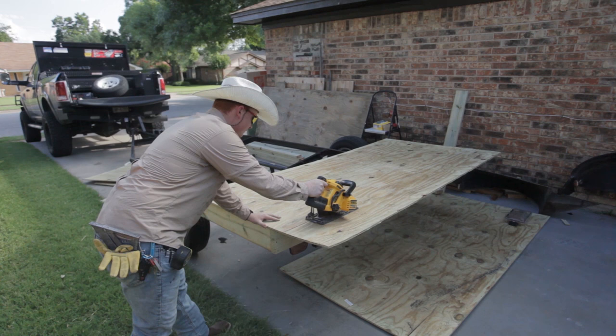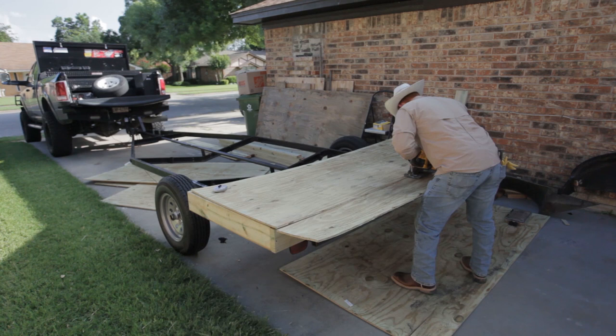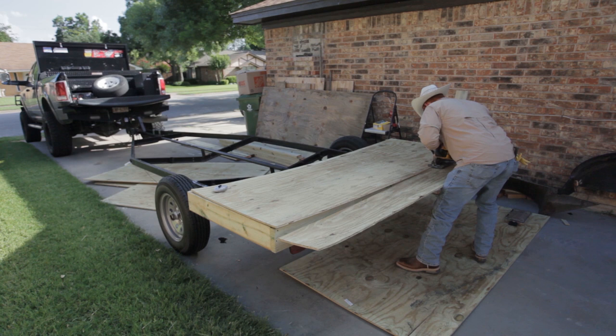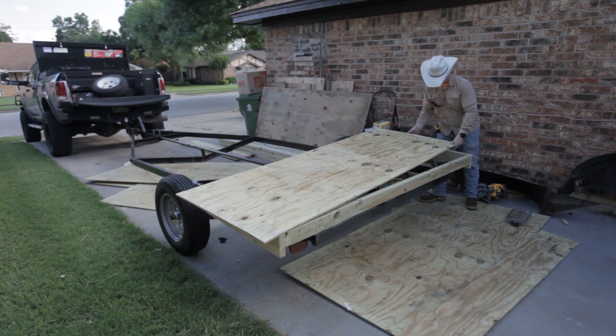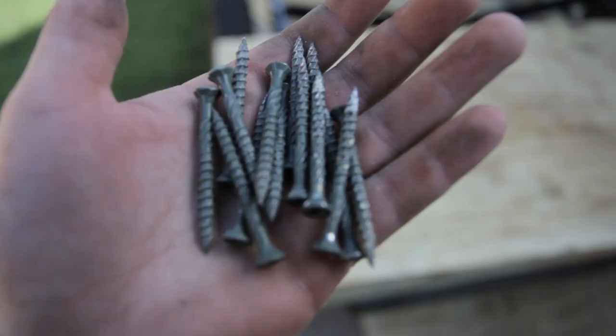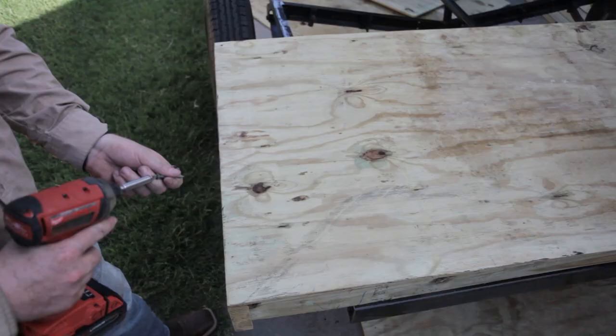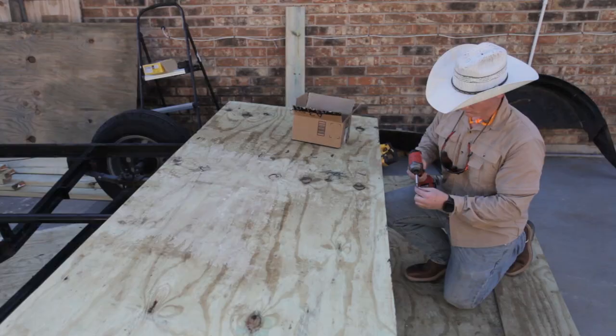Now I have half-inch pressure treated plywood and I'm simply ripping it to the width and length to fit perfectly on the bottom side of this frame, coming flush with the outside of the frame. I flip my frame over, rip my half-inch plywood, line it up, and screw it into the bottom from there. I'll flip my frame back over and line it up on the trailer where I want it to go. For the plywood I ended up using one-and-a-quarter inch deck screws.